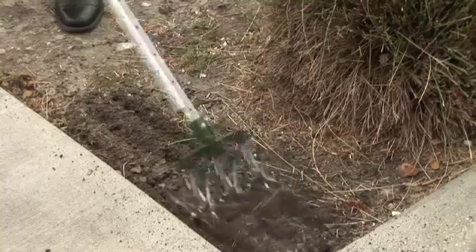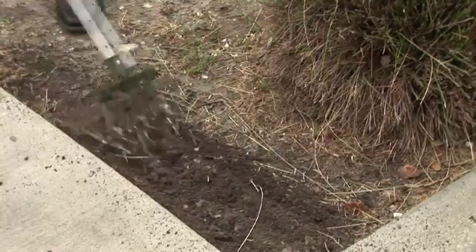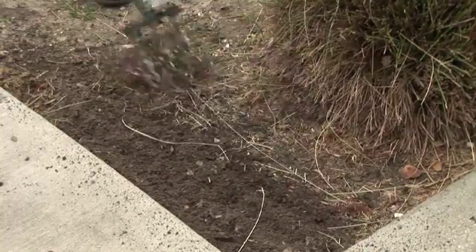Hi friends, I'm Mark Govan with ABC Pest Control in Largo, Florida, and host of Florida Gardening heard Sundays on 970 WFLA AM Tampa Bay. Today we're going to talk about an easy way to break up hard soils in the garden.